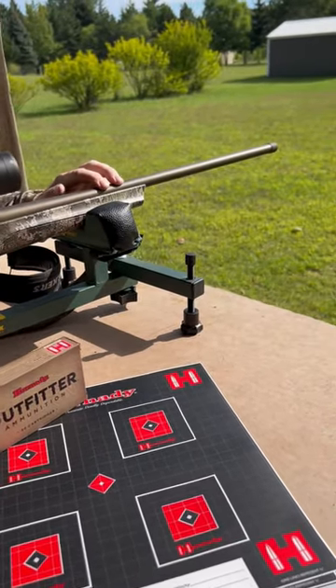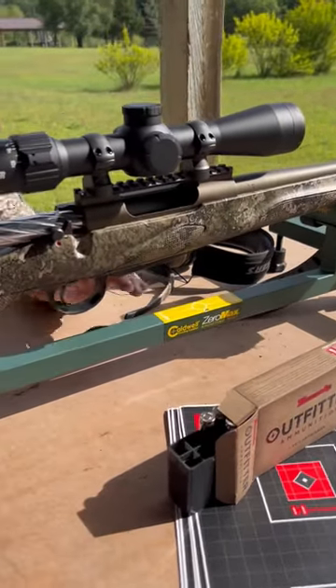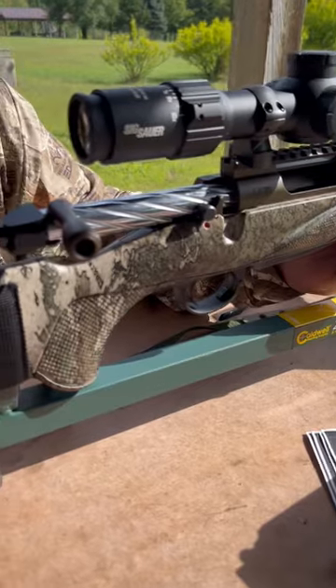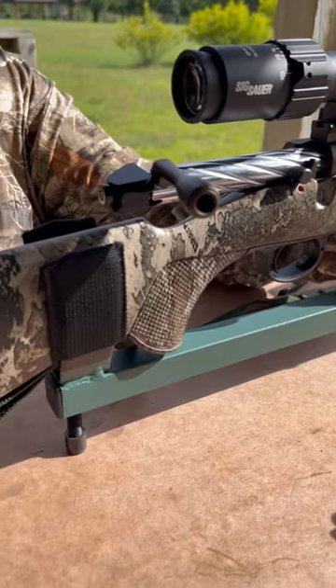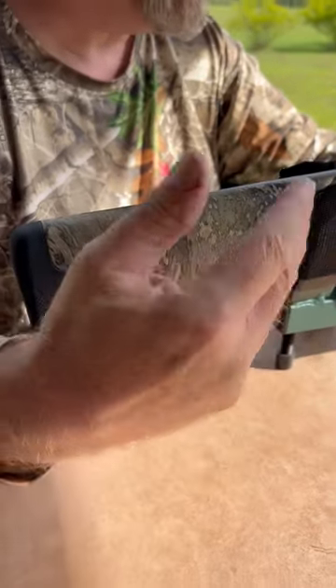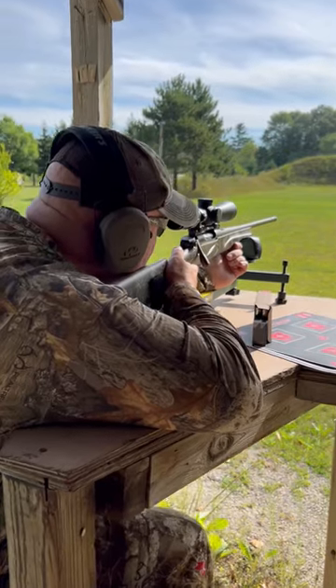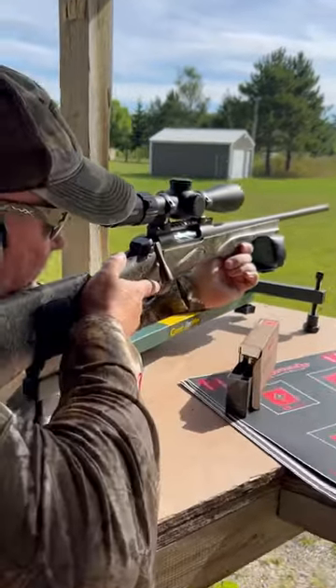It's got the bronze Cerakote finish, it's got a free-floated barrel, it's got a really crisp trigger, it's got this really cool camo — this is a True Timber Strata camo pattern. Just a super sweet shooting gun and a long-range gun. But this year they've got two new options you can check out: they have a 350 Legend.